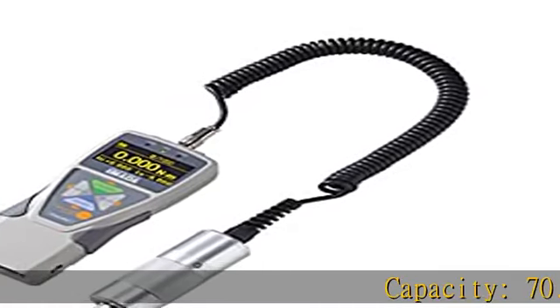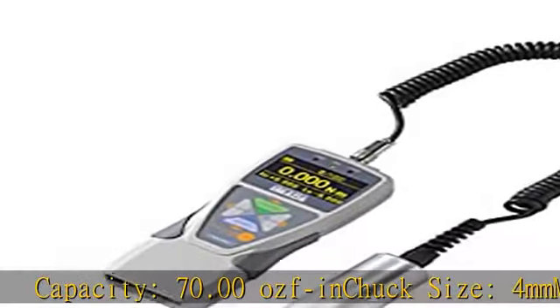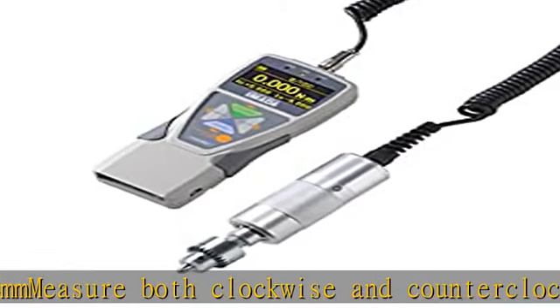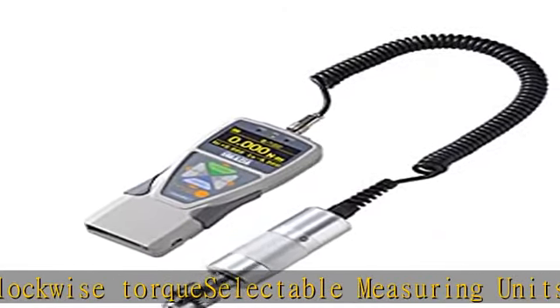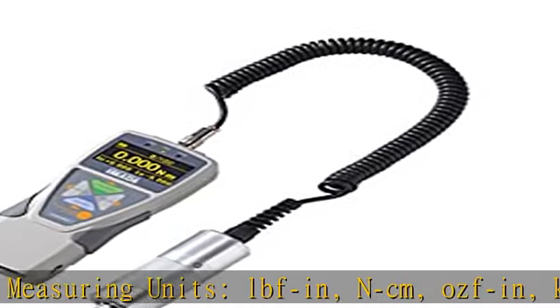Capacity: 70.00 OSFIN. Chuck size: 4mm. Measures both clockwise and counterclockwise torque. Selectable measuring units: LBFIN, NCM, OSFIN, KGFIN. Programmable high/low set points with color-coded LED indicators and output signal. Check the description to get this product today at the best price.